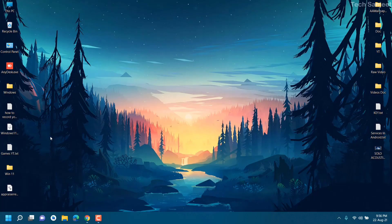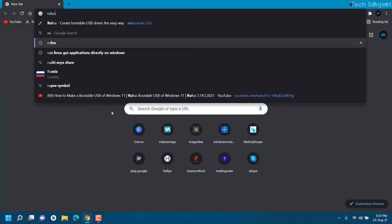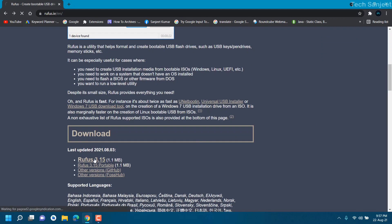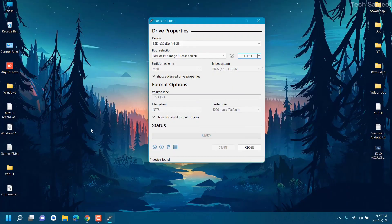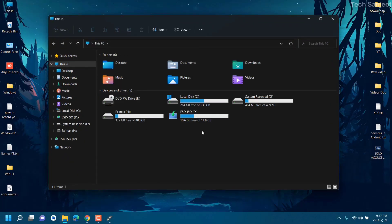Before that, you need to download the official Windows 11 ISO file, which is an Insider build. In my previous video I showed how you can download this, so you can watch that video too. First, we are going to make a bootable USB. For that we are going to use Rufus, because it makes it easy to create a bootable USB. You need to insert your pen drive, which should be a minimum of 8GB — this one is 16GB.